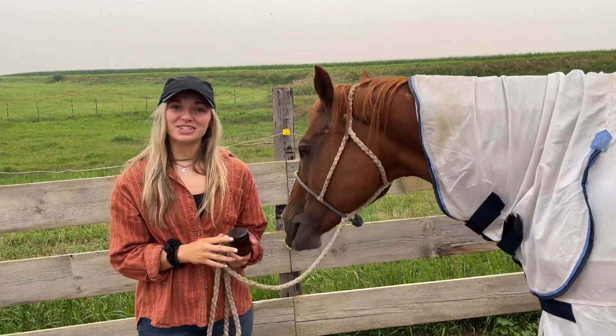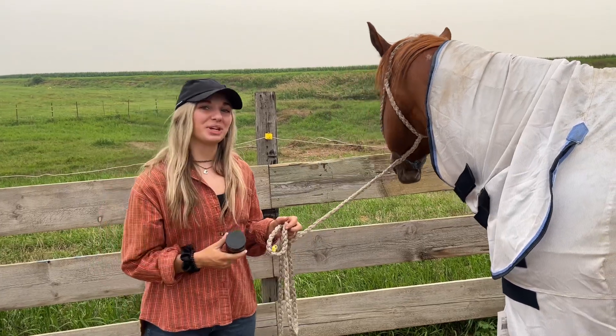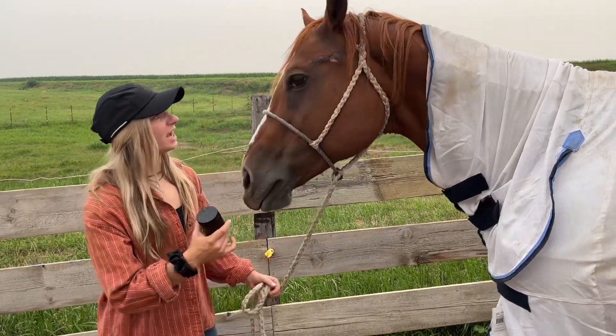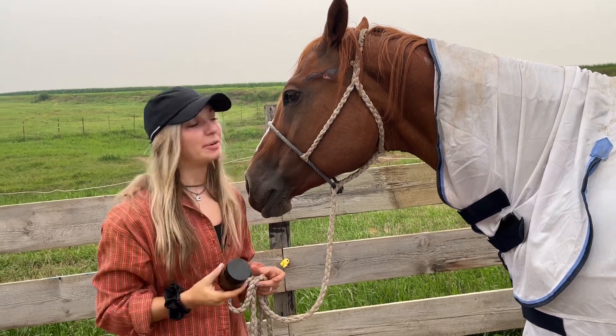Hi, I'm Abby and I'm with Oxidation Technologies. Today we're going to be starting a case study on my 22-year-old head horse Red. She unfortunately got a pretty decent cut on a fence post today, so we're going to be using oxy oil to heal it up.